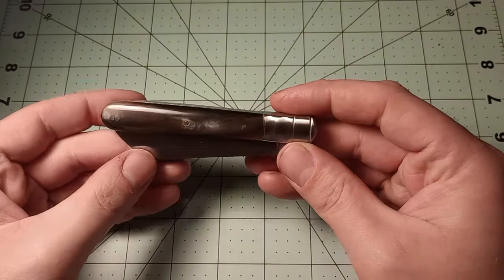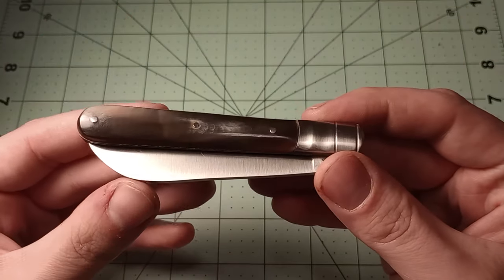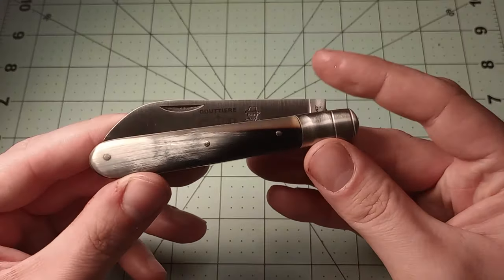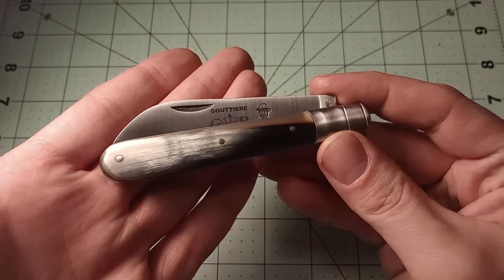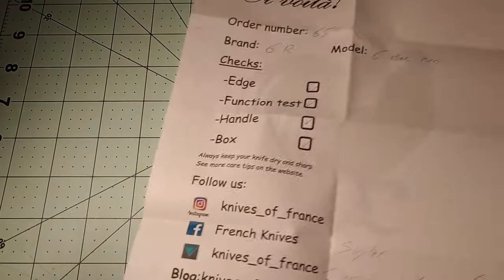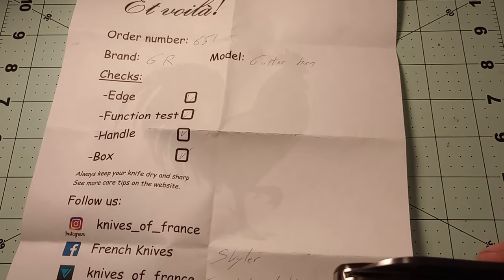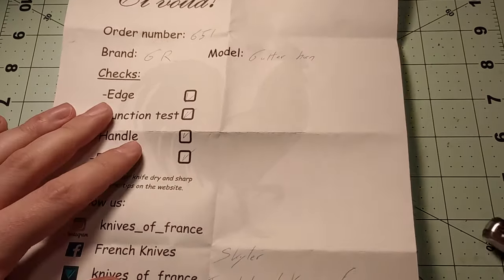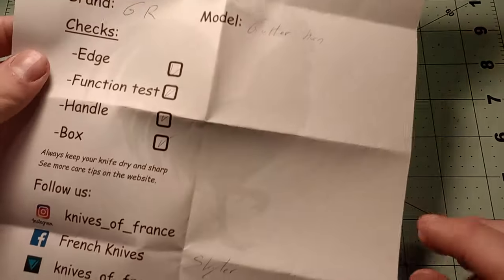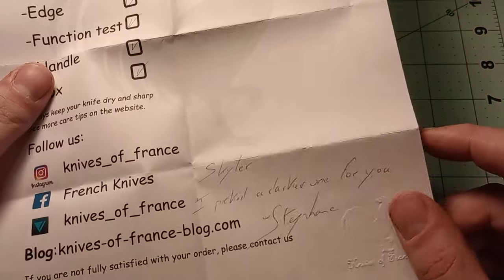I need to get better light, but you can see the horn — fairly dark horn, with a little white spot. Horn varies a lot. On the paper that Stefan, the owner of Knives of France, sent me, you can see this is listed as the GR Gutier Horn.